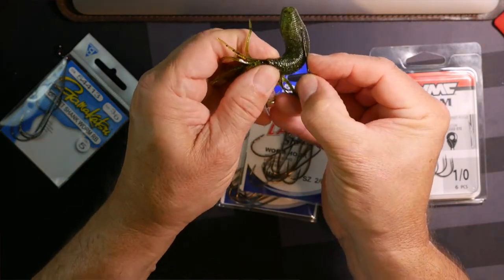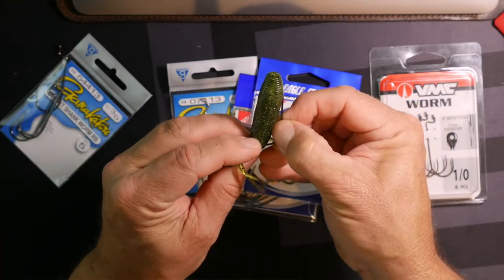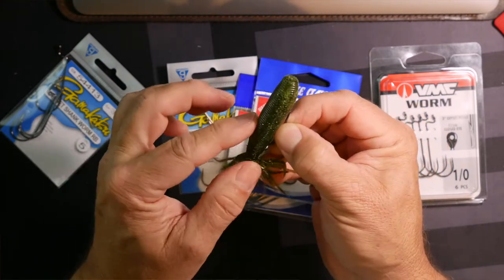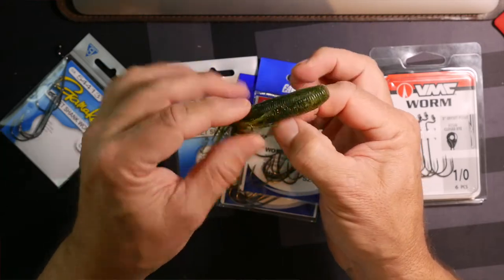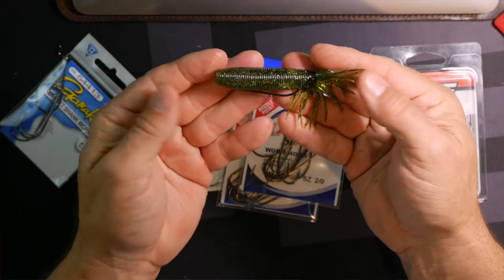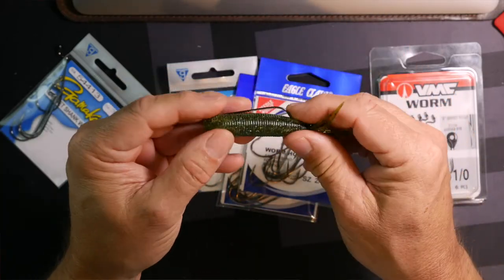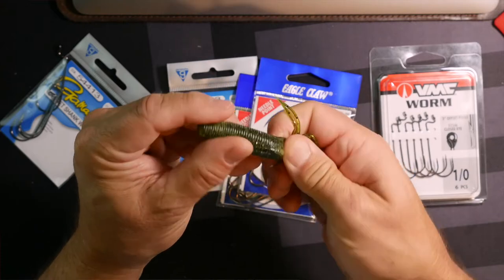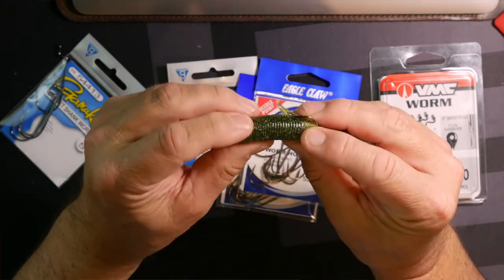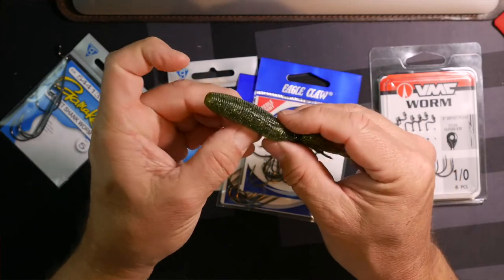What I do is I come down, bend the bait, and then go back through — and you can see the hook tip will kind of come up and penetrate, just barely coming through the skin. That is a very streamlined rigging. And when you go to set the hook and pull down hard, you can see that hook will come out of that bait and easily hook into the fish's mouth.